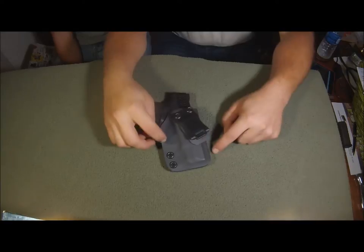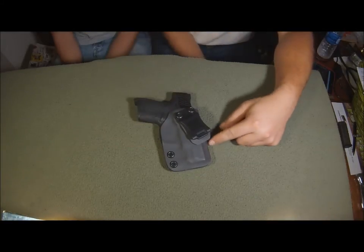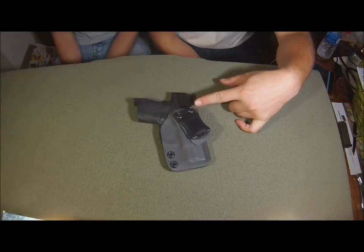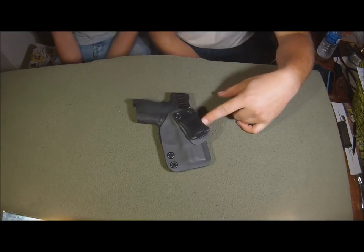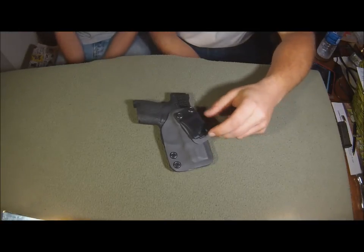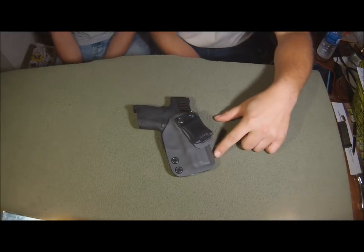This was very cheap, actually, for a Kydex holster. I think I paid $45, and that's with shipping included. It isn't bad, honestly, if you think about it. Most Kydex holsters that I was looking at were much more expensive.